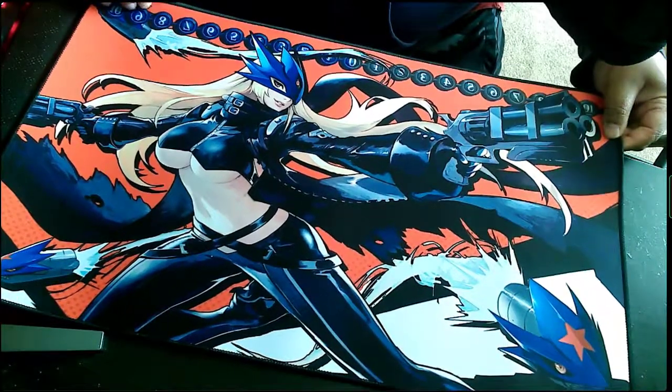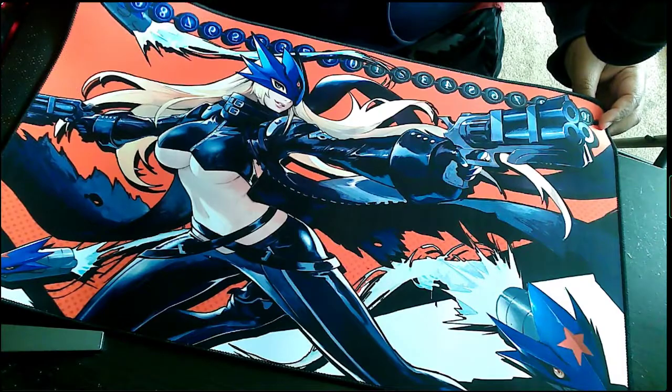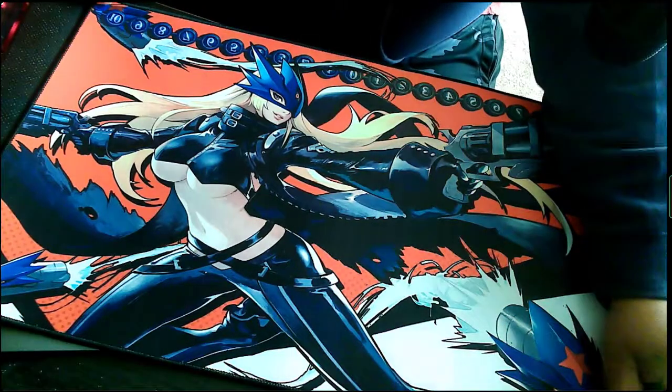I wanted to show everybody. This has been Carfighter King — hope you guys enjoyed it. Billstar is here and I can't wait to put it on for my next profile. All right, see ya!